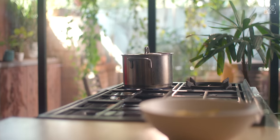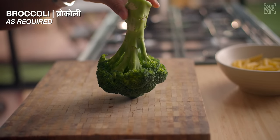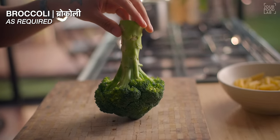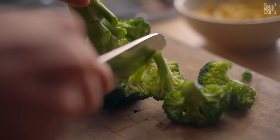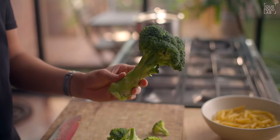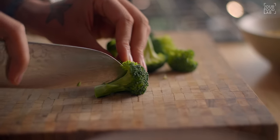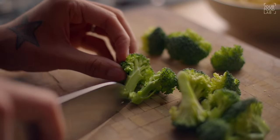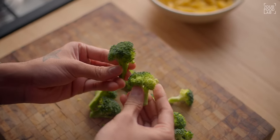When the water is boiling, cut the vegetables. First, I'm going to cut broccoli. Keep the broccoli steady and use the knife to remove broccoli florets in this way — it makes cutting broccoli easy. Use as much broccoli as you need and save the rest for later. Don't keep the pieces too big — cut them into small florets and put them aside.